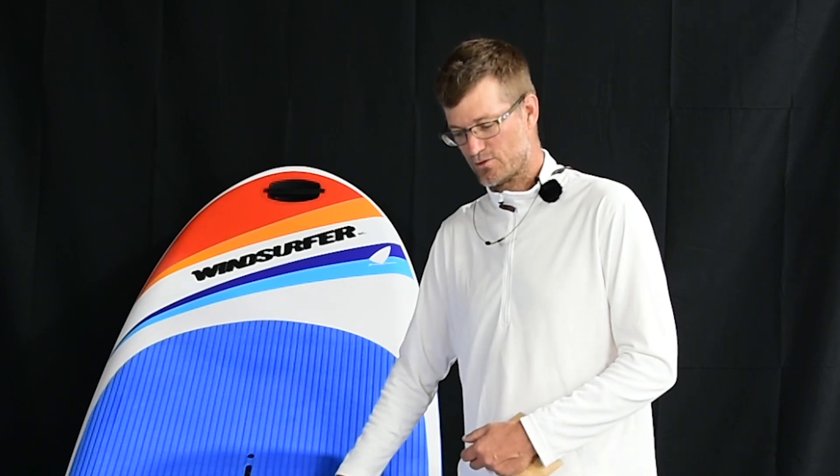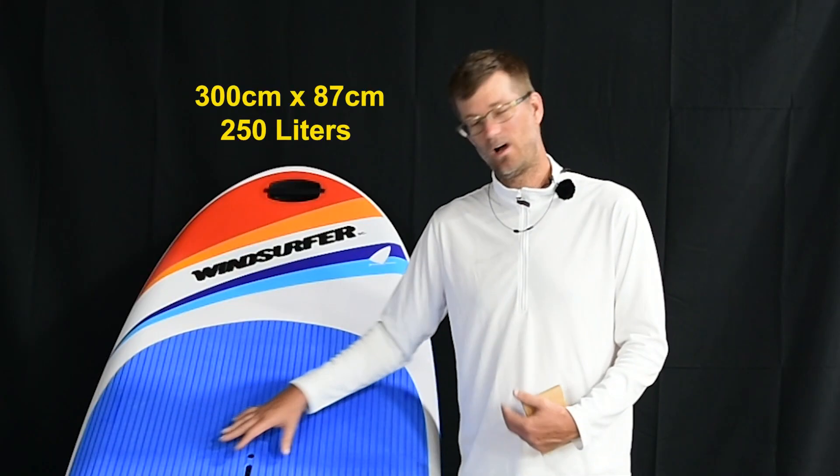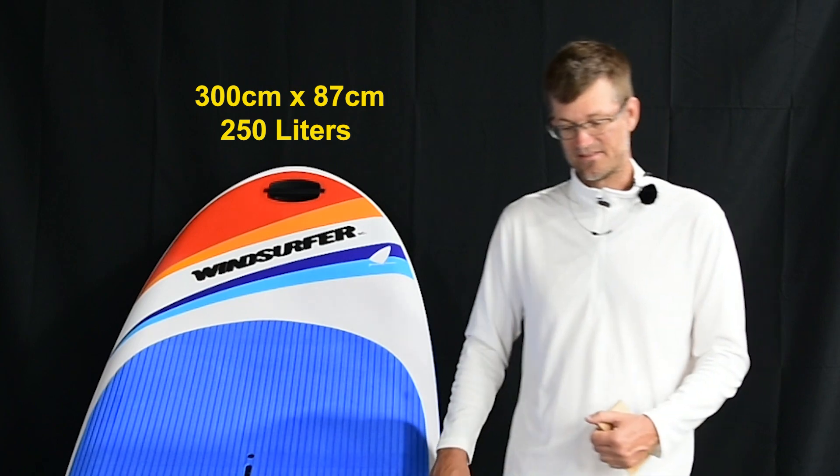This is different than what we typically think of as the Windsurfer LT. This is shorter and it's a bit thicker top to bottom. With it being 87 wide, it's very nice and stable.